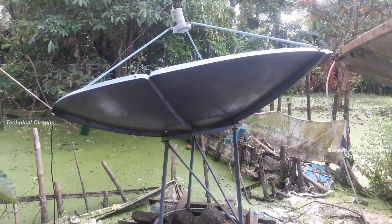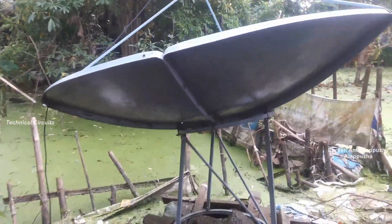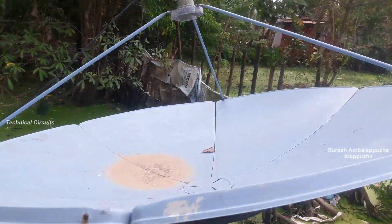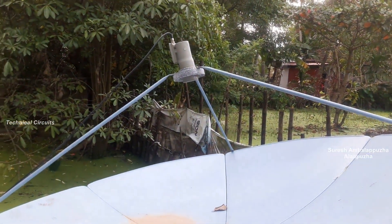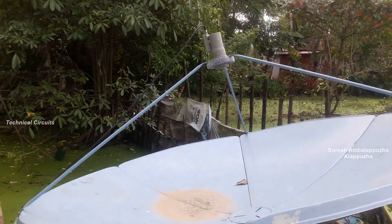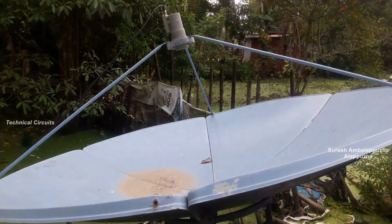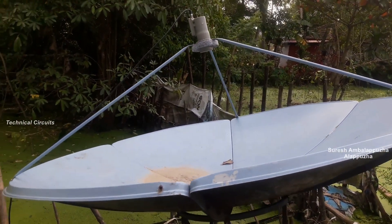I am going to show you a lot of LNB videos. The signal is very good. Now I have a clear view of the LNB. The LNB is the important factor — the LNB is correct.